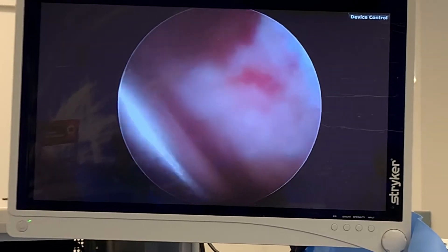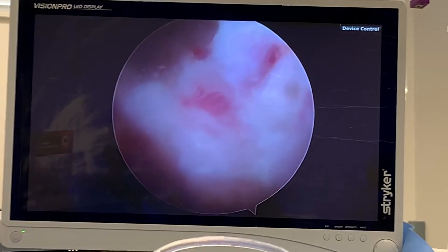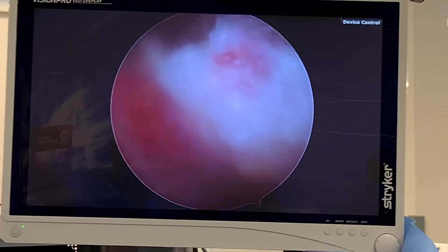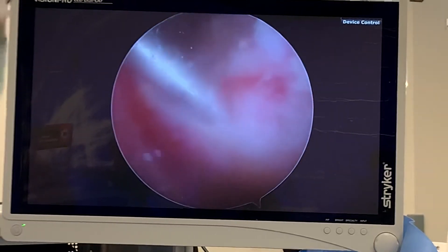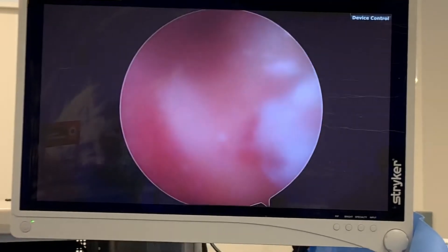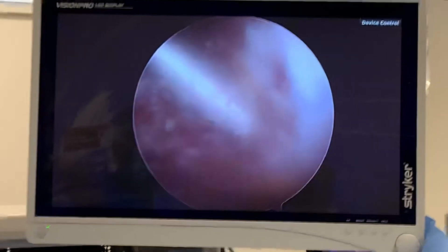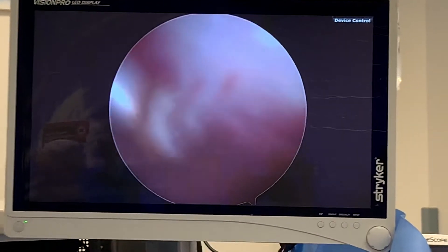That was the hole — or the cocoon, or the pocket — where that calcium was at. And I think I got it all out. Yeah, see — it was like a little pocket, and that's why it formed, looking like a little blister into the rotator cuff. Let me clean this up a bit so you can see a little better and stop the bleeding here.